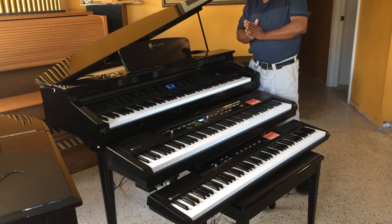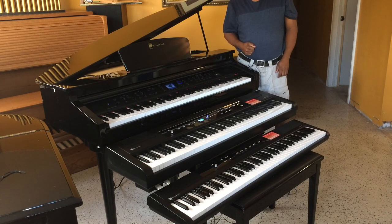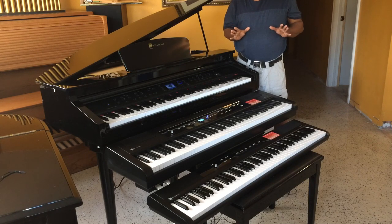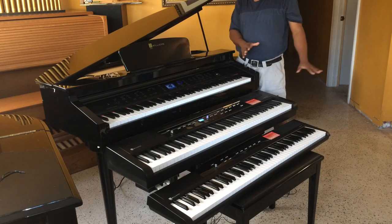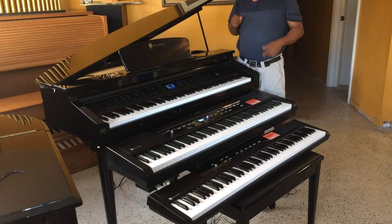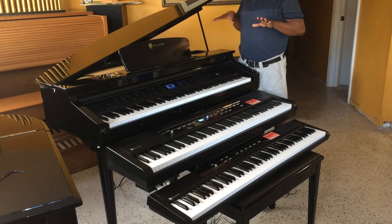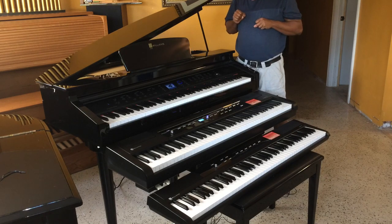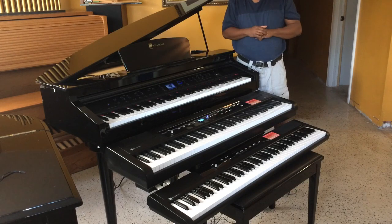Thank you for watching my video of unboxing the Williams Legato and Allegro 2 — I'm so happy to have them. I have to thank product manager Jim Norman again and the whole Williams team for supporting me. Thank you guys so much. I will definitely demo and showcase these items a lot more to get you guys to go out and try them or buy them. Please go to the Williams website at www.WilliamsPianos.com to see and read about these products. And you can also join me on my website at www.ChrisNickerson.com.